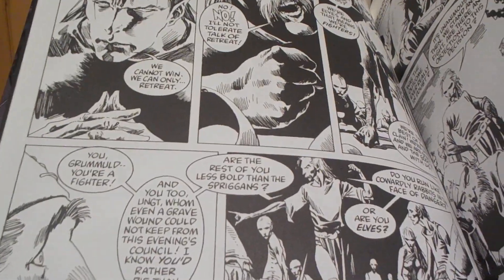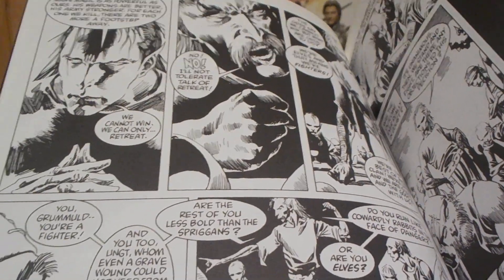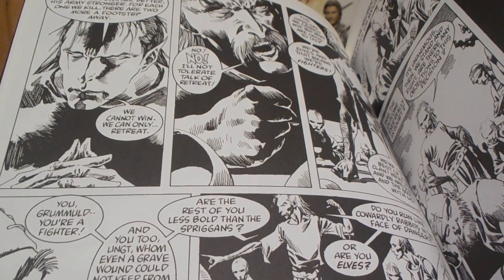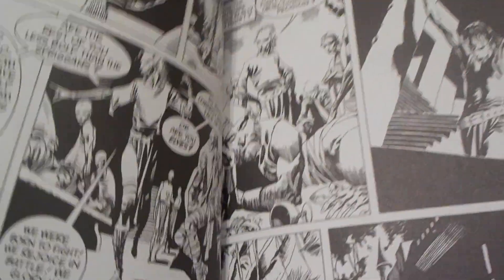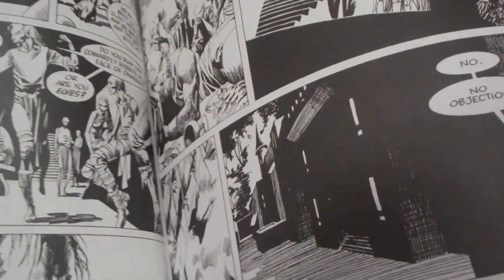Terrell argues with his cousin Lon — Terrell wants to flee, but Lon wants to stay and fight, which is dumb because the humans far outnumber them. They're just going to get killed.